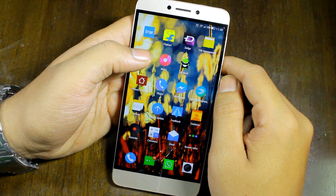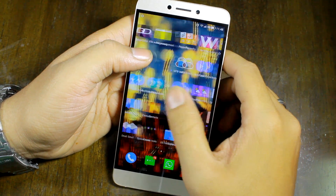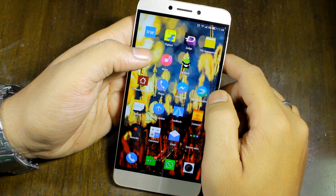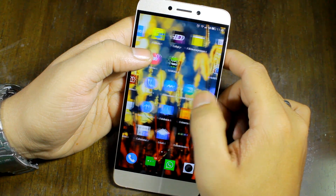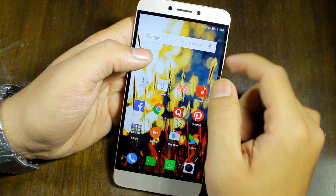Hello friends, I'm Ashish from Guiding Tech and in this video today I'm going to show you how you can easily root and unroot the Indian version of the Le 1S. The trick is very simple and you won't even need a computer to get this done.